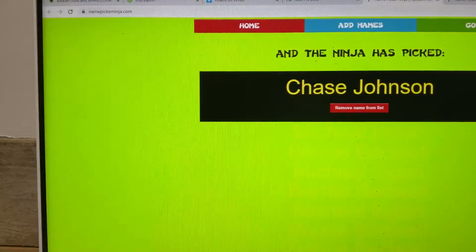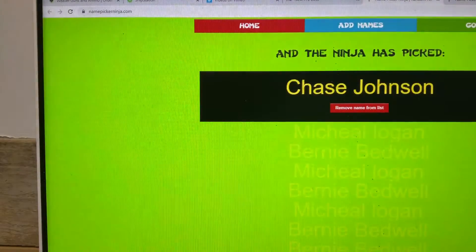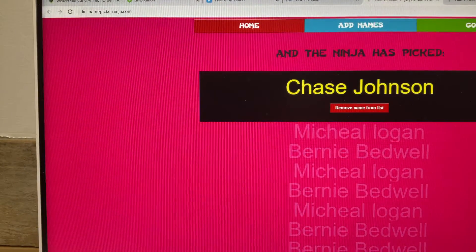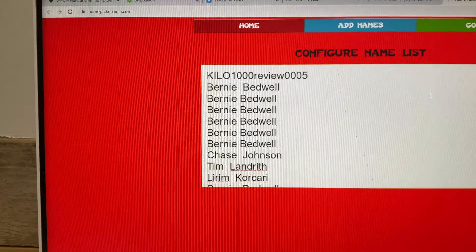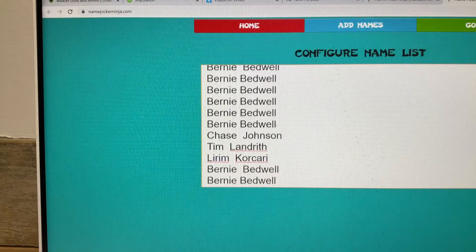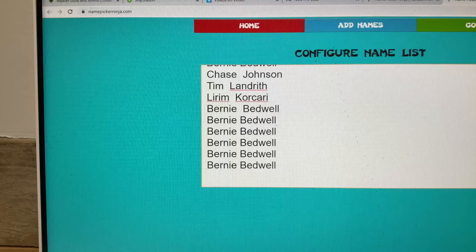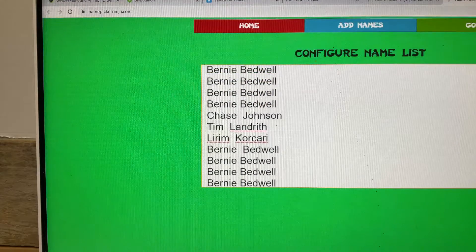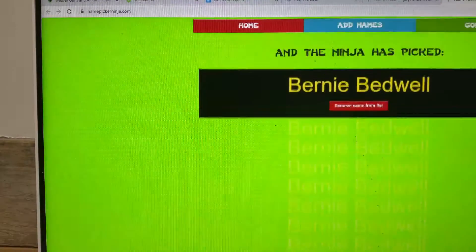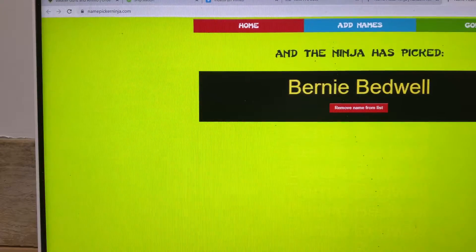Chase Johnson. All right, next up — Kilo 1000 rangefinder from the almighty SIG Sauer. You should see your name once for each time you got in. 15 spots on this one. Good luck guys. Bernie Bedwell — all right man, one of my locals.